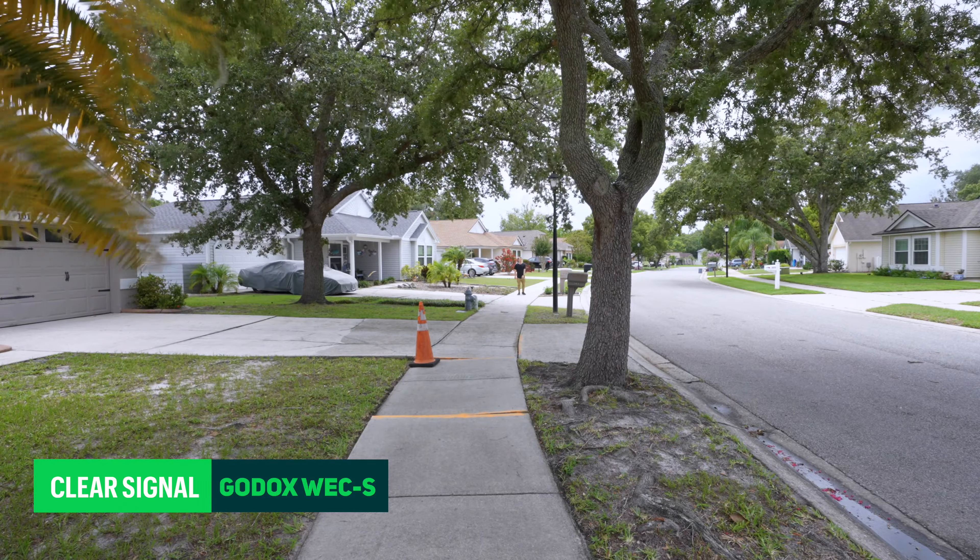Five, ten, fifteen, twenty, twenty-five, thirty, thirty-five, forty, fifty feet. This is like fifty or sixty feet away. Wow, it's really windy out here today too. Testing out these wind muffs and the noise cancellation, which I do actually have turned on — test one, two, three. All the way over here — test one, two, three.